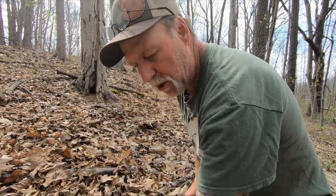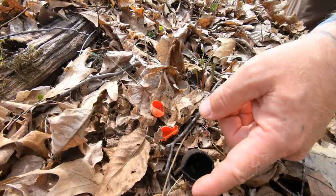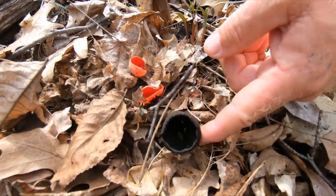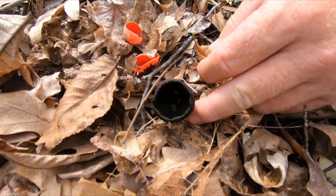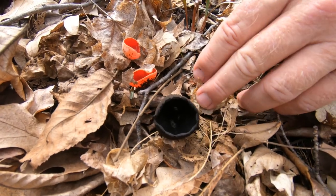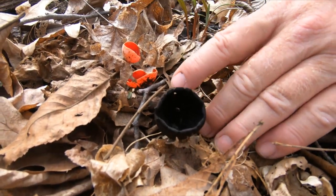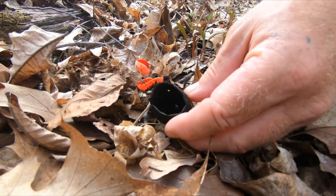A quick mushroom minute here. We have the Devil's Urn, sometimes nicknamed the Black Tulip or the Devil's Cull Urn. Most field guides list it as inedible — I've never encountered a field guide that lists it as edible. However, I have met a couple of people who claim to have eaten them, though I personally haven't.